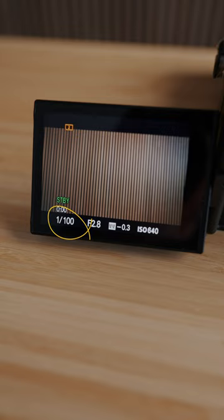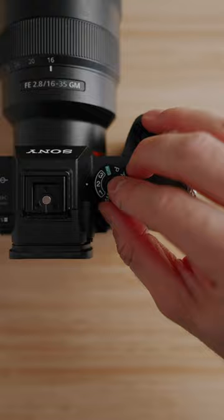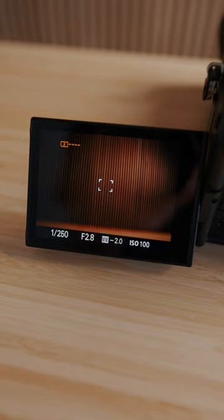Both of these profiles are set to S-Log3, S-Cinetone in order to get that nice flat looking footage for color grading. Profile number three is then set to photos where I usually have a shutter speed of 1,250, aperture at 2.8, and a base ISO of just 100.